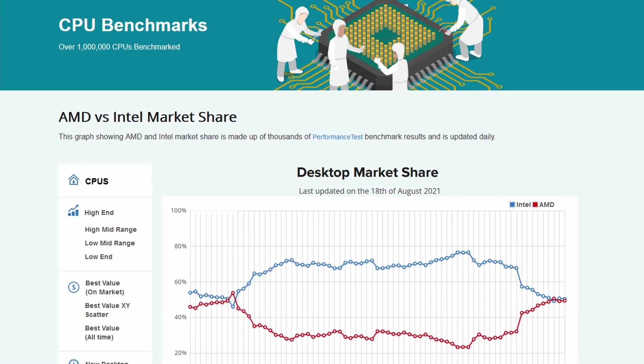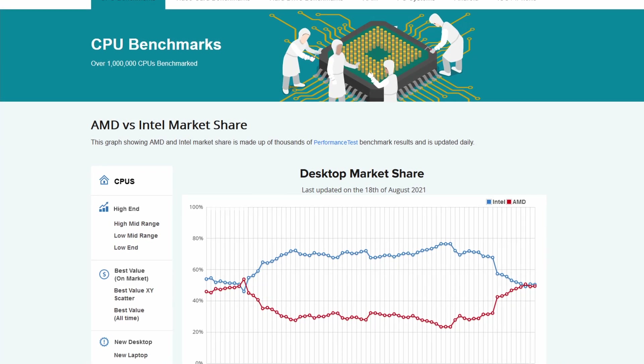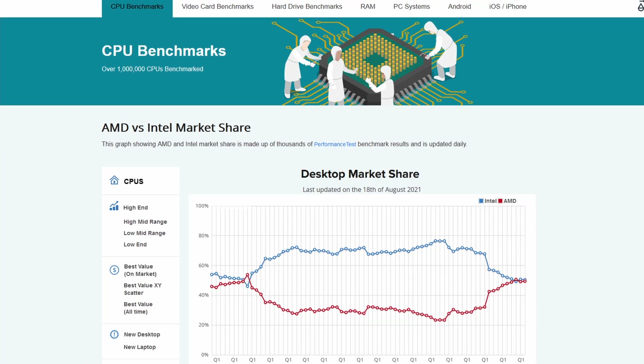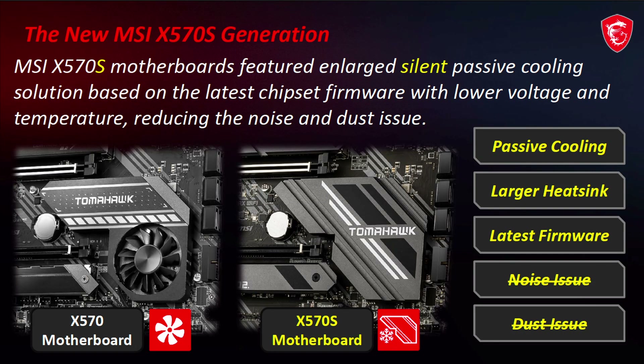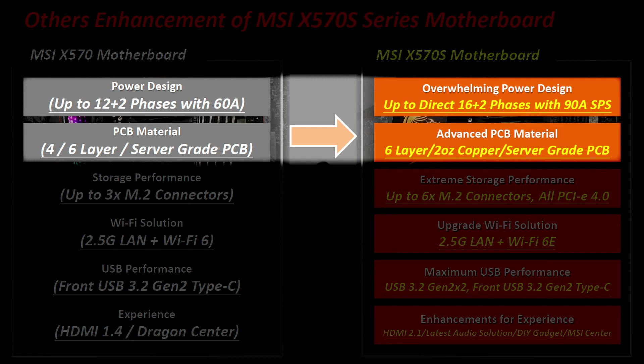Given the success of AMD in the PC DIY enthusiast space, it makes sense for the Carbon EKX to also get a team red variant. The X570S motherboards feature an improved X570 chipset and are now able to run a silent passive cooling solution — the 'S' stands for silent. MSI also took this refresh opportunity to significantly upgrade the specification of their motherboard lineup, particularly the upgraded VRM and improved PCB design.